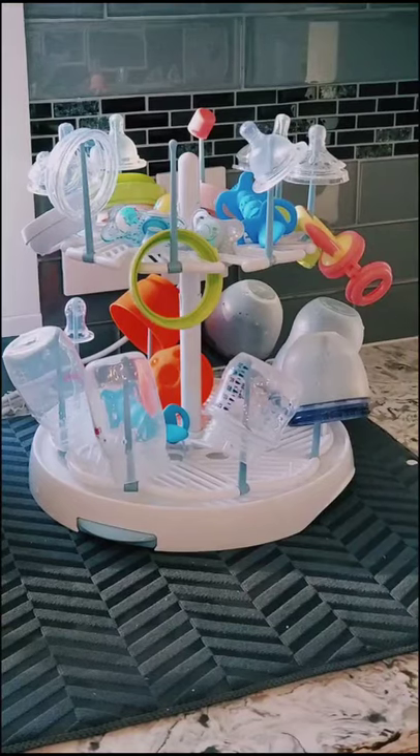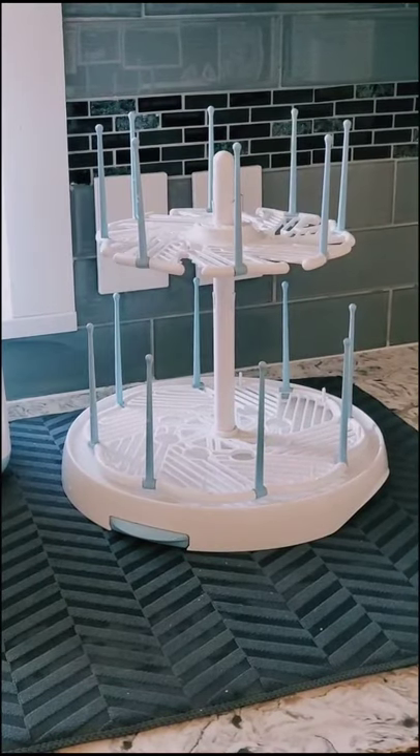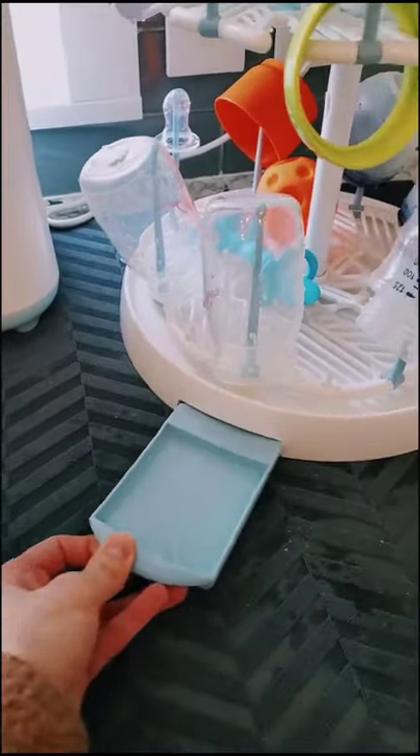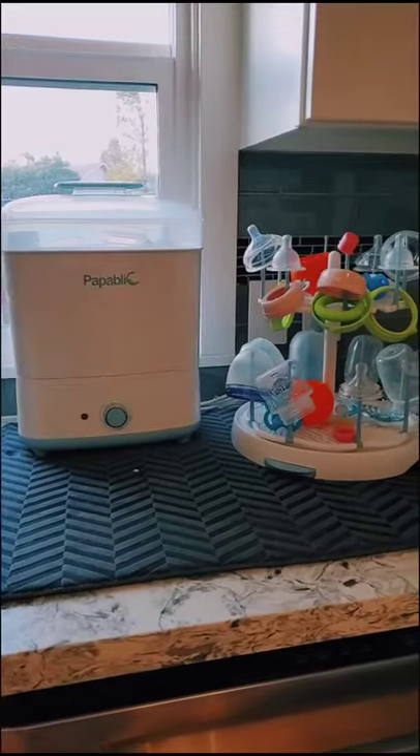Products that you need for your baby off of Amazon — this is the Munchkin High Capacity Drying Rack. It can hold up to 16 bottles and has a multi-level design which allows you to adjust the height to fit multiple size bottles and cups. It has a removable drip tray and can spin 360 degrees for easy loading and unloading.